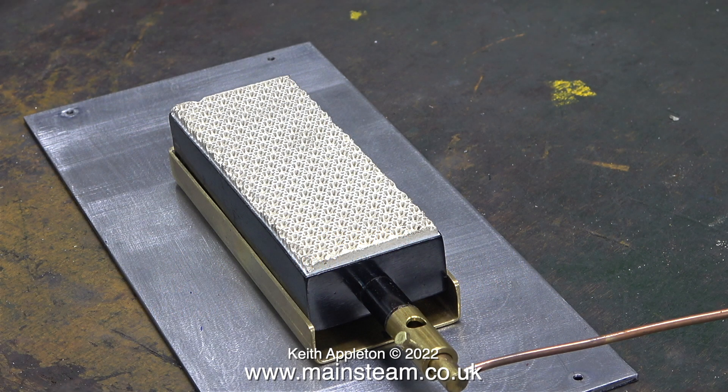This is a Bix gas burner — B-I-X — and they're a brand of burners that are very popular. But they do have a bit of a problem, at least the ones I've used in the past have. The problem is that they overheat and then the ceramic starts to cremate, and when this happens it's quite serious. Not only do you get a white residue everywhere, the burner also makes a roaring noise as the gas starts burning inside it.